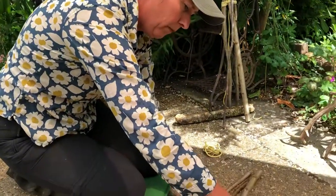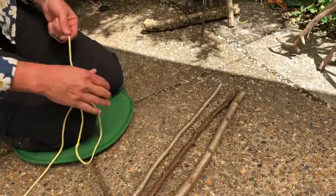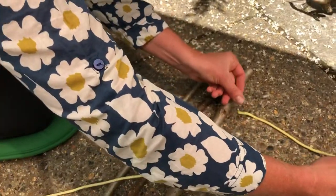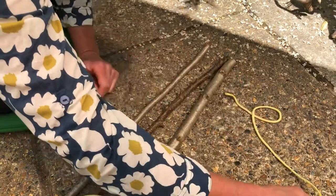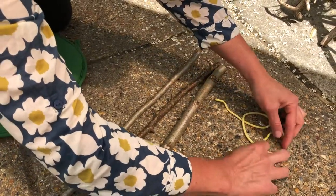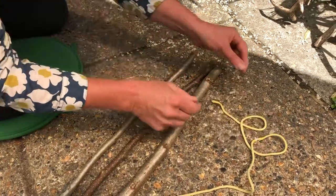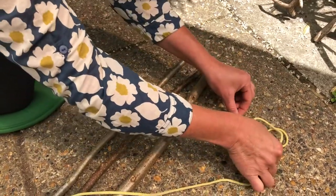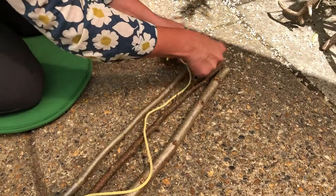I'm going to put my sticks down on the floor. I'm going to start with my clove hitch — it's such a versatile knot. So we're going to make two E's: one, and the second one. I'm going to put the first E onto the second E. Now this clove hitch is going to go onto my first piece of wood.